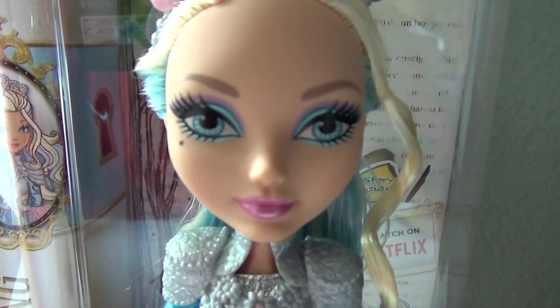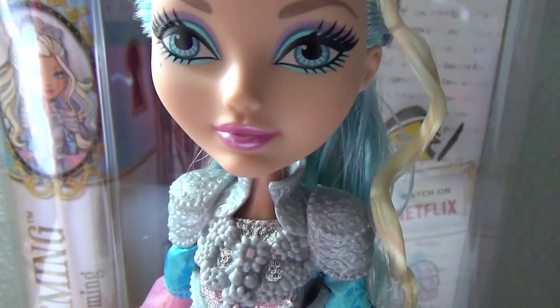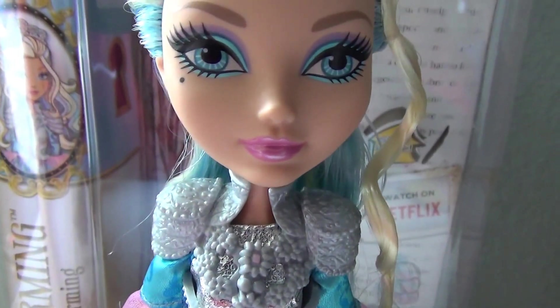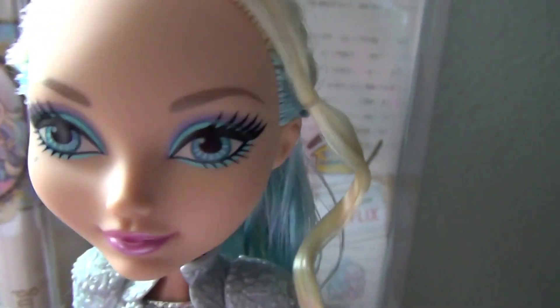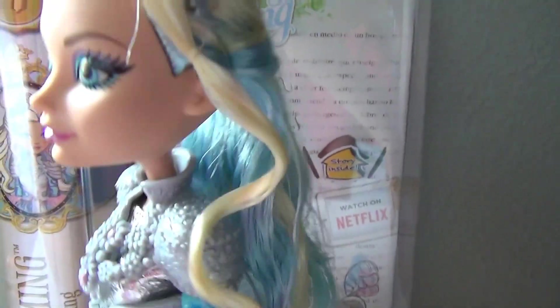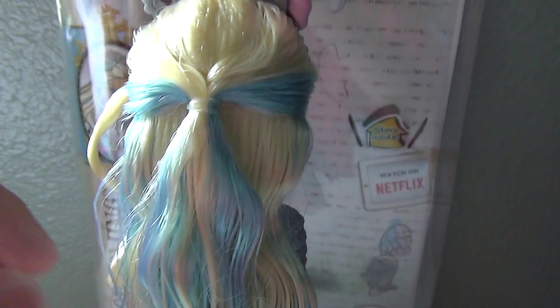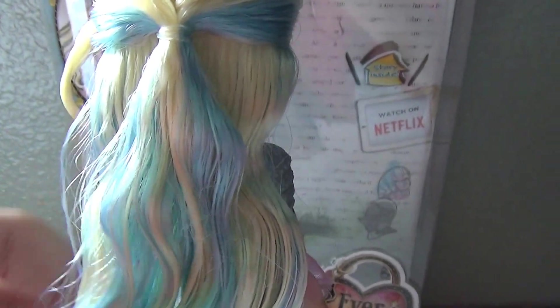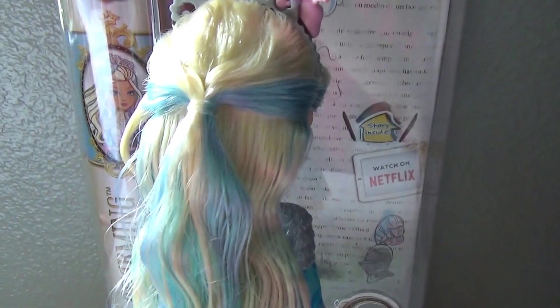She has this beautiful face — blue eyes, blue and purple eyeshadow, and pink lips that have some shimmer on them. She has this one curl at the front that I re-curled right now because I washed her hair. Her hair is very pretty — it's like a platinum blonde and this baby blue, my favorite color. It's pulled back right here and then it's kind of wavy.